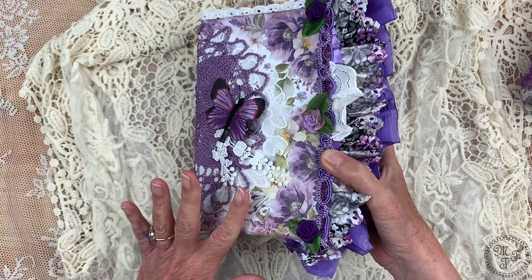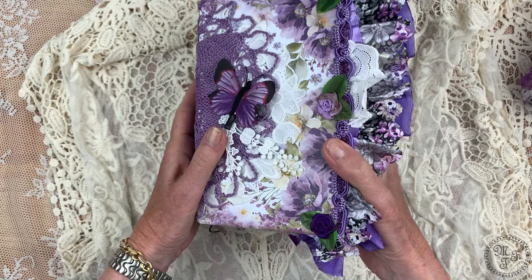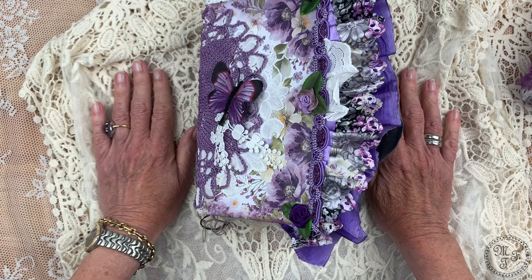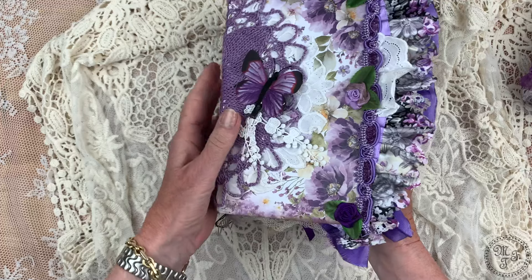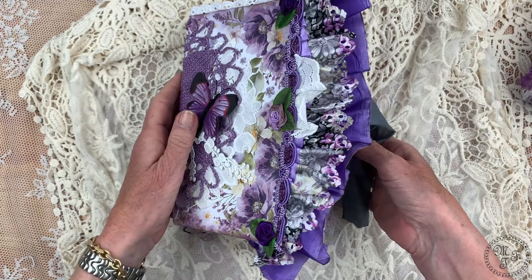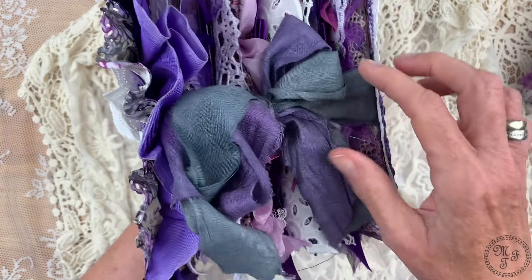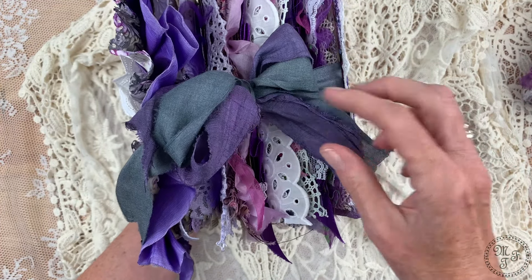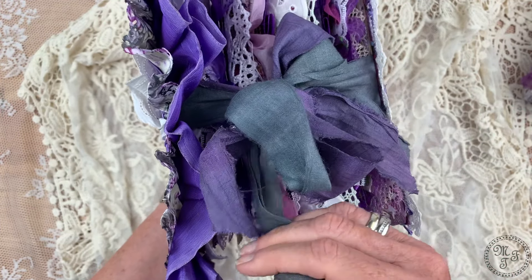The butterfly is sewn on. The purple roses as further decoration are also sewn on, and it's further decorated with several layers of lace and a really stunning trim. Some fabric comes from an old apron, and on the back side I have added two layers of lace in purple and in white. There are so many different shades of lavender and purple to be found in this journal.